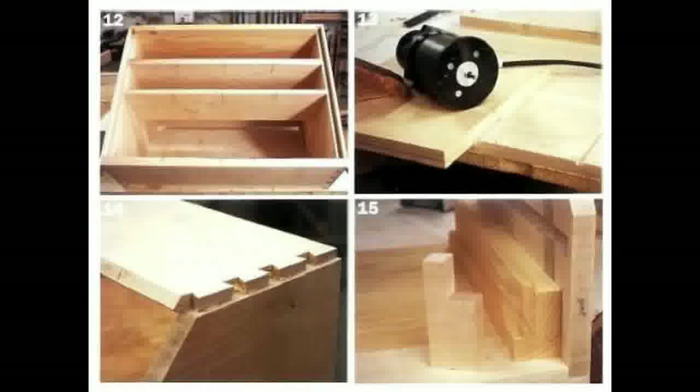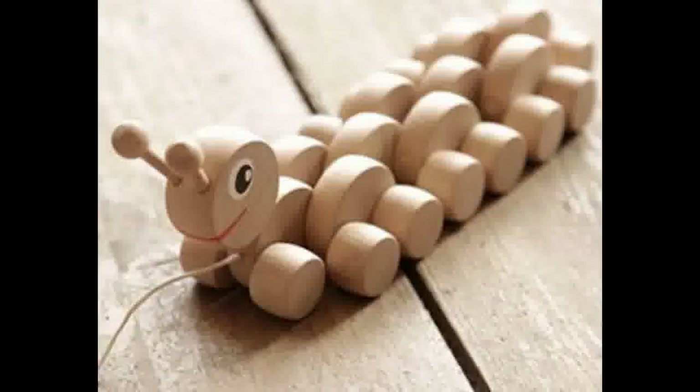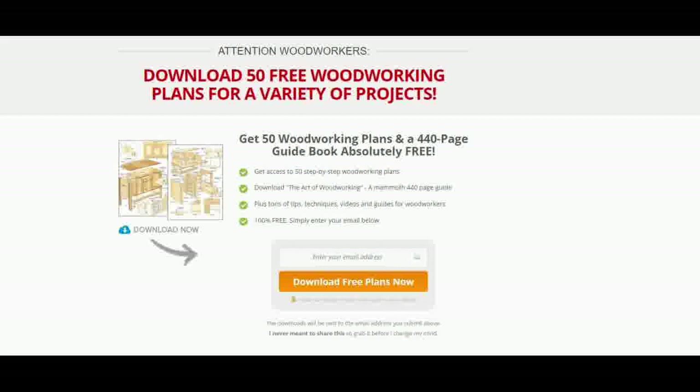Lastly, a great free woodworking plan available in the 50 Free Woodworking Plans is a push-along toy for kids, and it is very popular with kids. It won't take you long to build this fun toy. I hope you have found this free woodworking plans video helpful. Please subscribe to this channel for more useful videos.